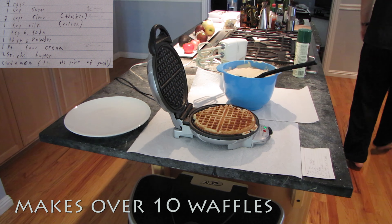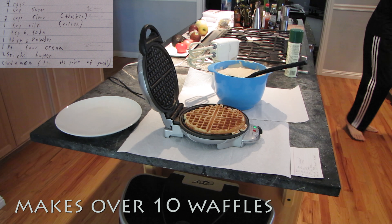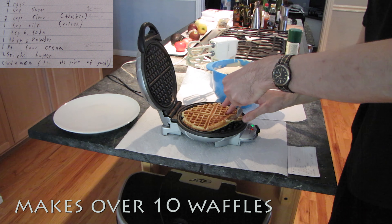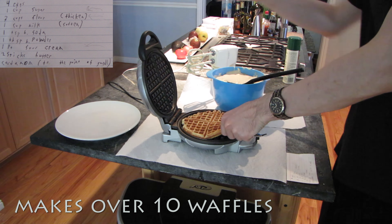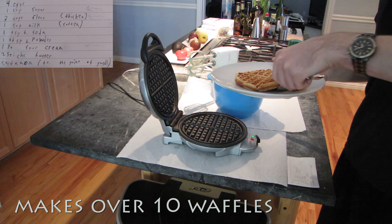Now it's ready. You'll need a fork or maybe even a plastic fork to get it out. And voila — ready to serve. You can choose jam, you can choose butter, you can choose syrup — anything you want.